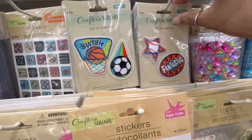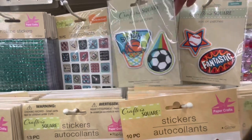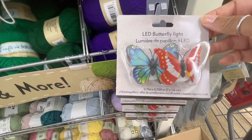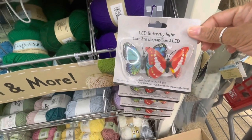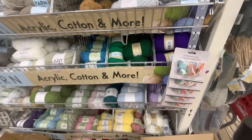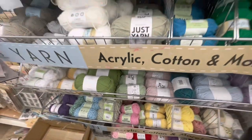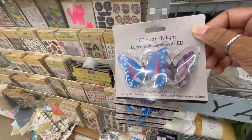They also have some iron-on patches here. There's just so many of those. These are LED butterfly lights — I only see that one there, it comes in two, but those are the only colors I see. They have a lot of yarn in different colors. And here's another one of those LED butterfly lights — they have that one as well.